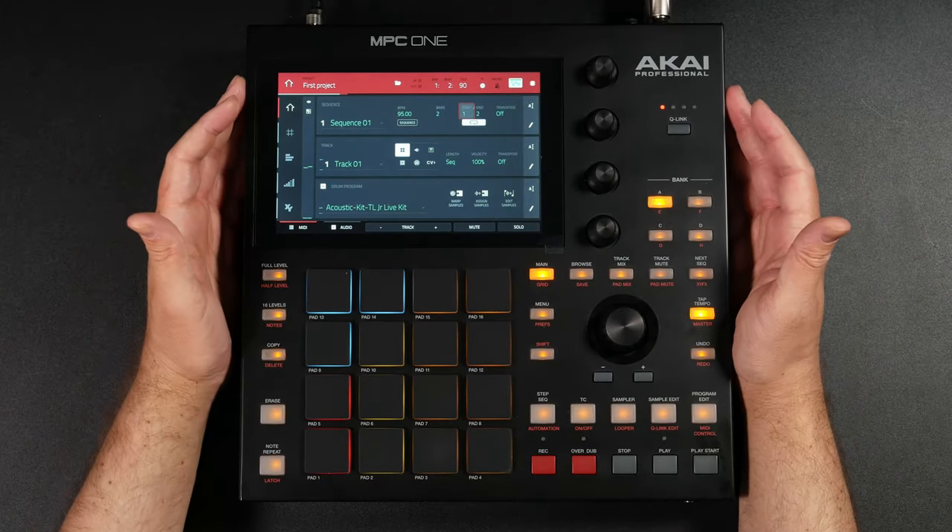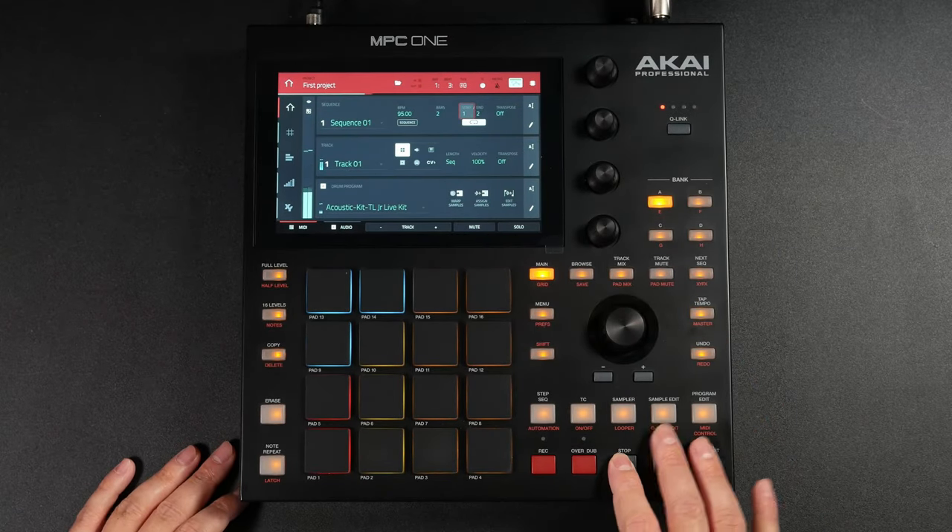What I want to talk about is where to save your project so you can access it on other devices — like if you make a project on your standalone MPC, how can you load that in your software, or how can you take it from one MPC and put it into a different MPC? One of the limitations the MPC has is that you cannot access the internal drive when you are in controller mode.